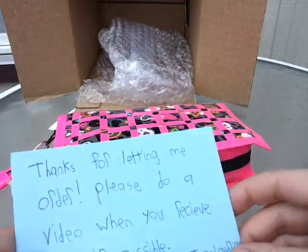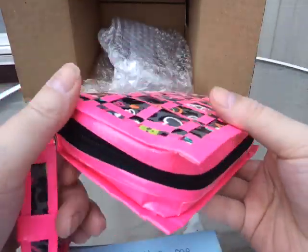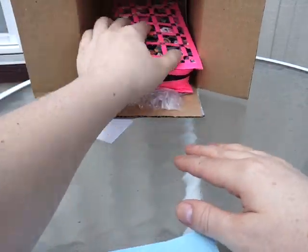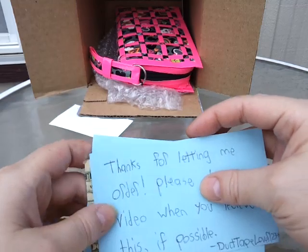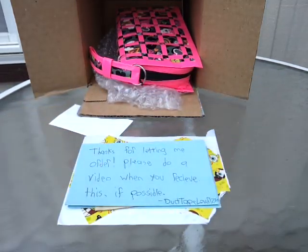So that is it. Thank you guys so much for watching. And thank you so much Estribalta04 — I love, love, love my portfolio, it is amazing. I am going to use that. And thank you so much, Duct Tape Lever 12345, for ordering from me. I really appreciate it. I'll do a video later once I have your order finished.